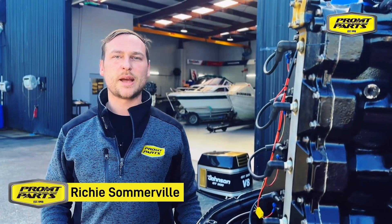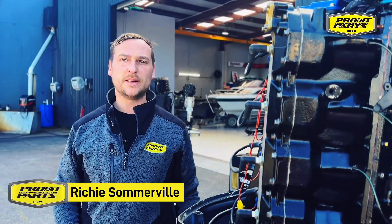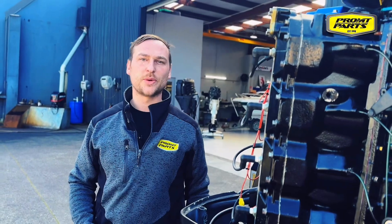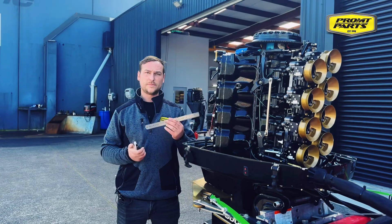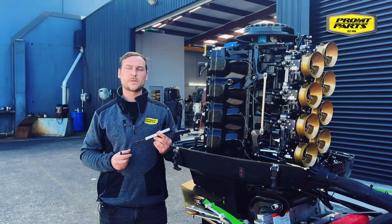G'day guys, Richie here from PromptArts. Today we're gonna be running through how to set your timing pointer so you can accurately verify the timing on your engine. Some of the tools you'll need will be a piston stop tool, ruler, a white paint marker, and a spark plug socket.